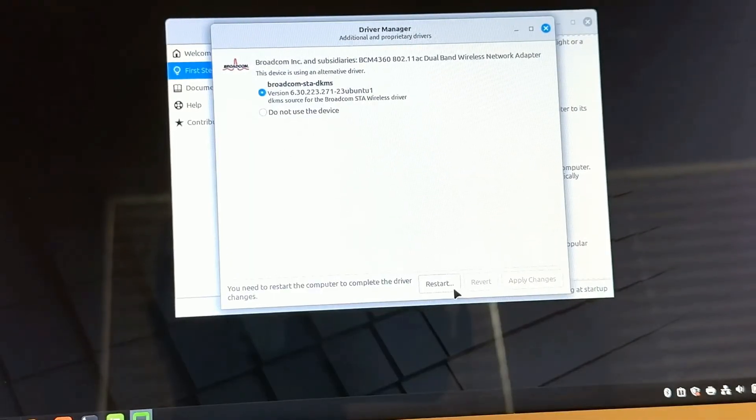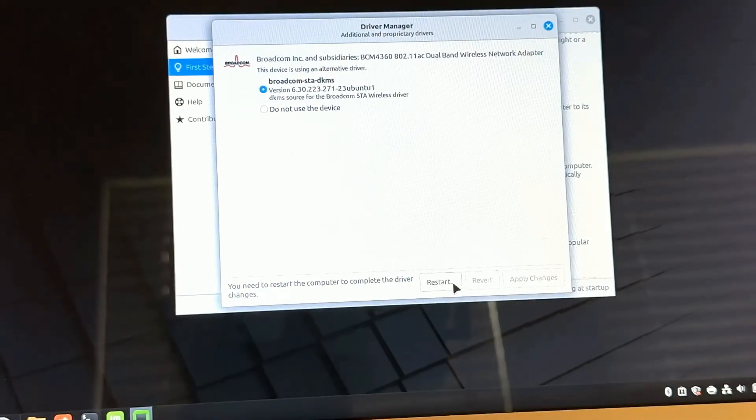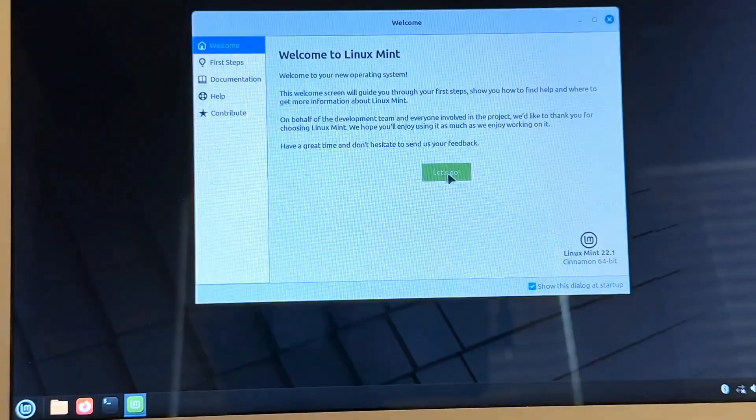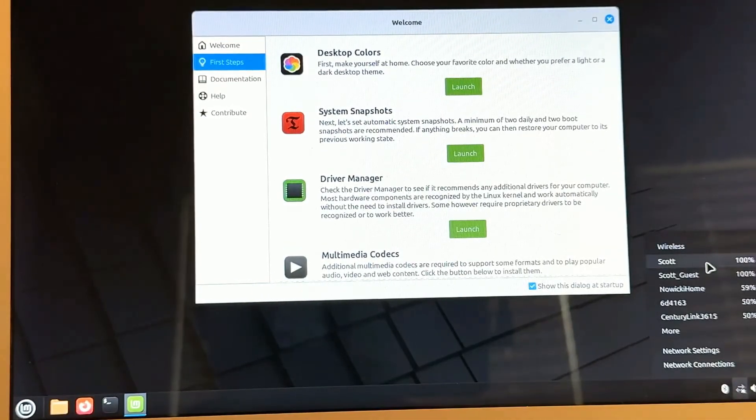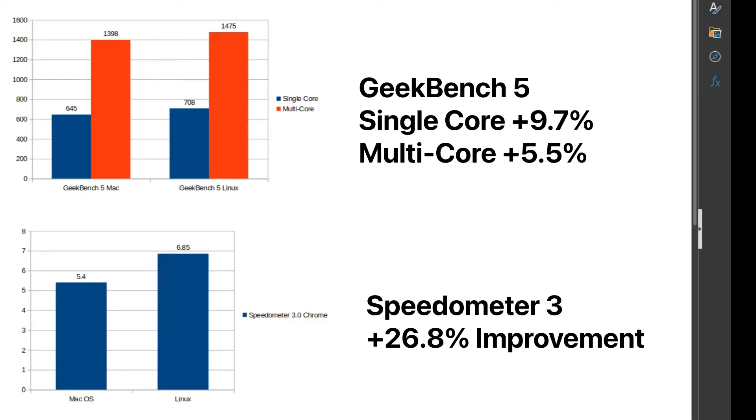Let's restart and unplug our hardwired adapter — and we've got Wi-Fi. I did some performance testing before switching to Linux. I ran Geekbench 5 and Web Speedometer 3. Single-core scores went up 9.7%, multi-core up 5.5%, and for Web Speedometer 3 — a great compilation of everyday web-based tasks — we're up a staggering 26.8% just by switching to Linux from macOS.